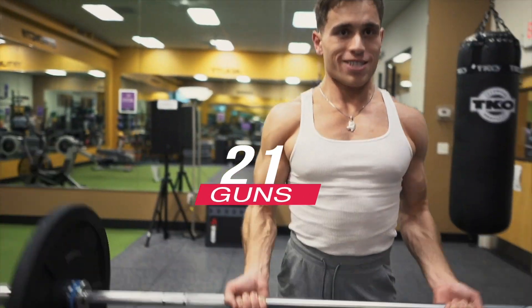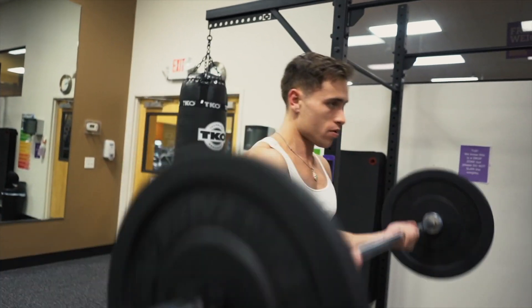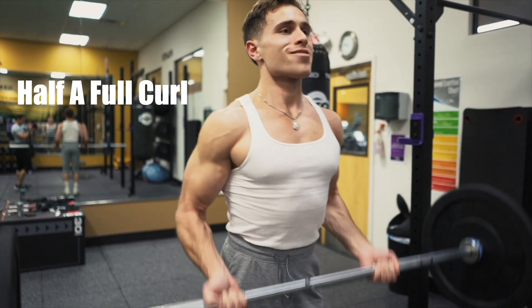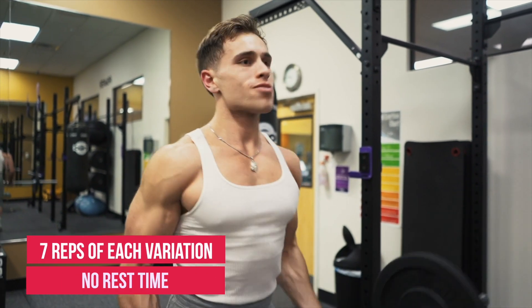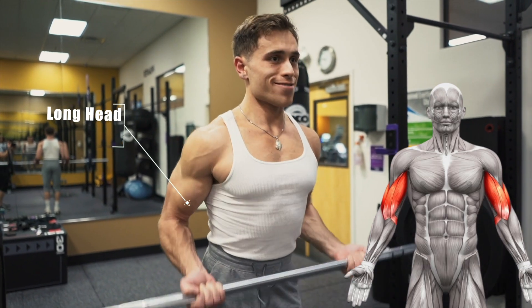Our next workout is called 21 Guns — a bicep workout where you take a barbell or an easy bar and curl in different variations of depth. You do a full curl, then half a curl, then a quarter curl, doing seven reps of each variation. This exercise activates the long head and the lateral head of your bicep. You're going to do four sets.